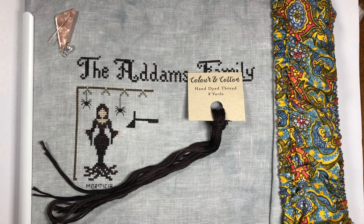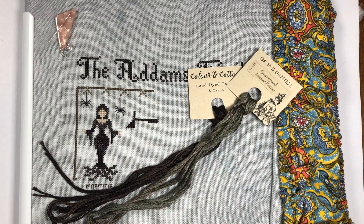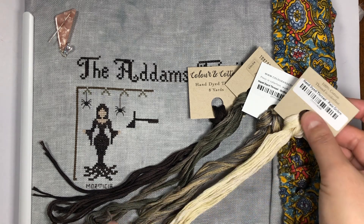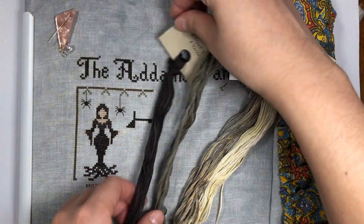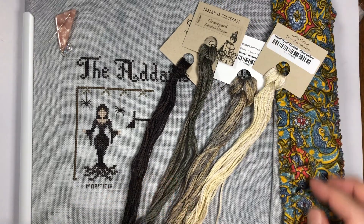I only converted the areas where there's a lot of solid stitching, so you can see the color variations on it. These are some of the colors - I think there's four. Three, and then I think this one is for the windows on the mansion. These are the four colors that I chose out for the mansion, and I think it's gonna look really nice.